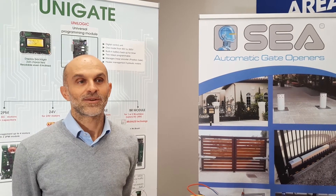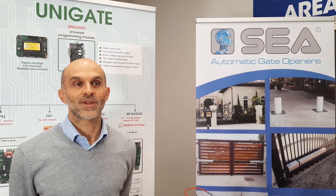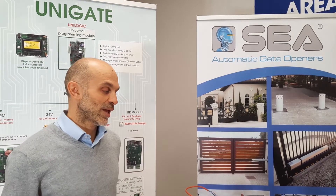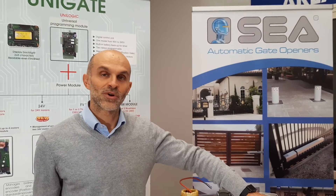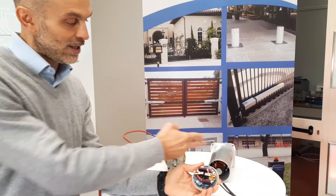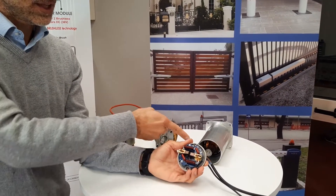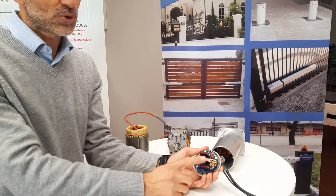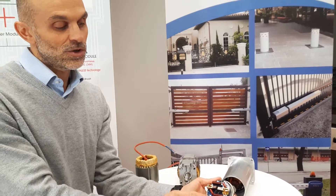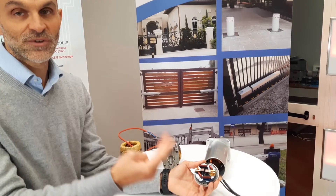We have a very big investment on this line range that we developed since 2018. We came with this solution after comparing what a brush motor is — a 24-volt motor with brushes on the head of the motor, and those brushes in the long run tend to consume. The other problem with a 24-volt brush motor is the noise that comes from the motor, which needs to be filtered.